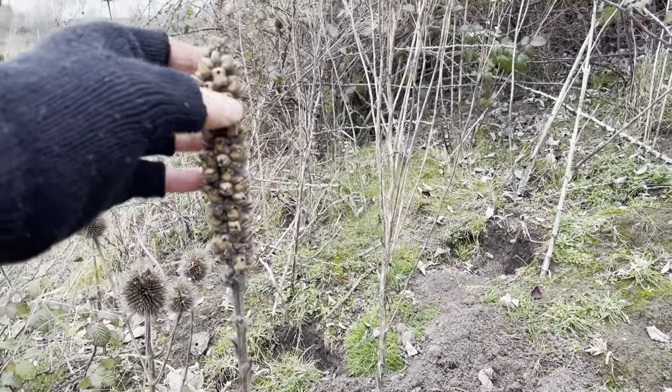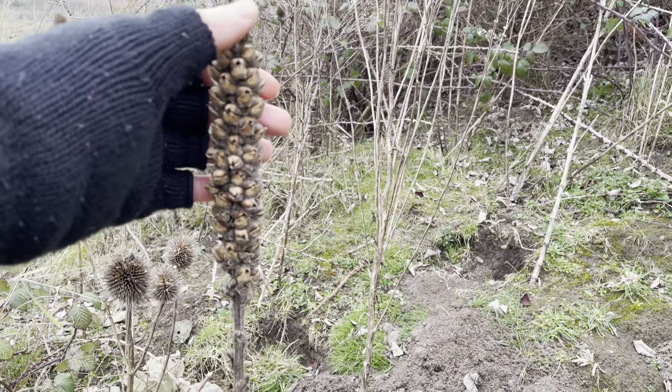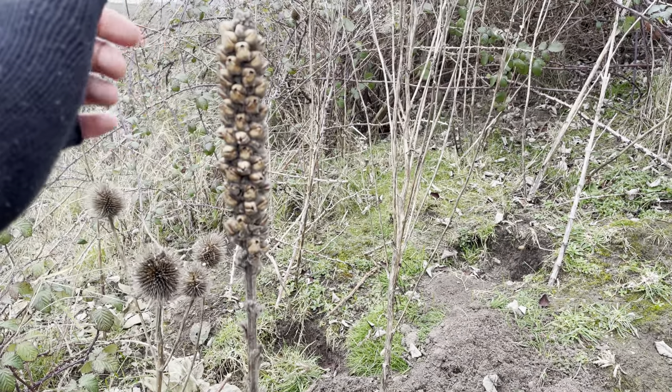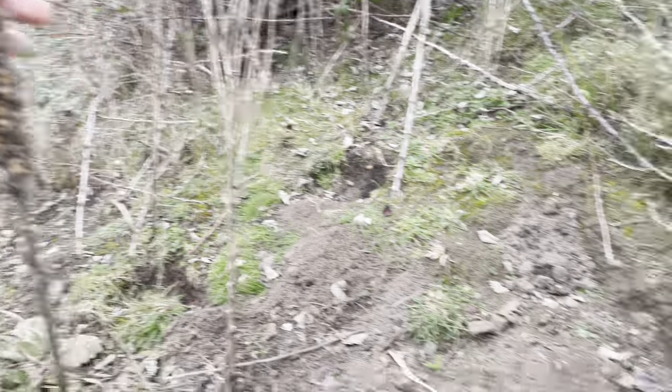I know that these will produce the flowers because there are flower spikes here. These are really good for sore throats — you can make a cough syrup out of the flowers. So I might do a video on that; I'll come back later in the year and collect some of the flowers.